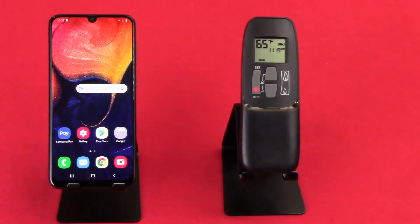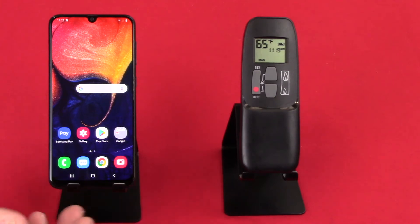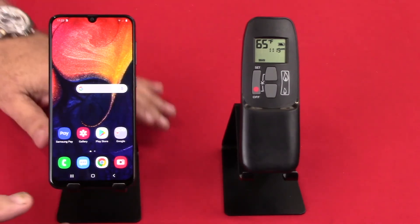Now that we have our Murtec GV60 remote control connected and paired with our fireplace, let's download the iFlame app and connect the two of these together.